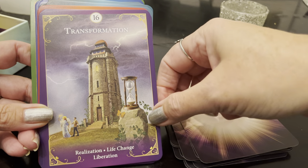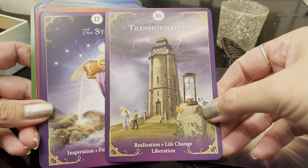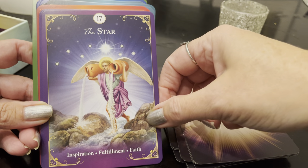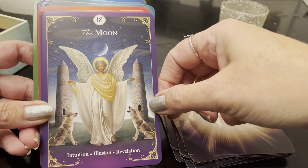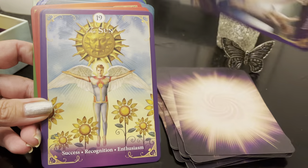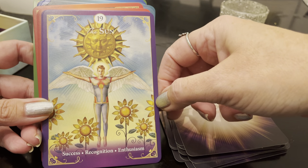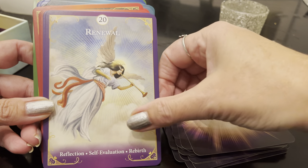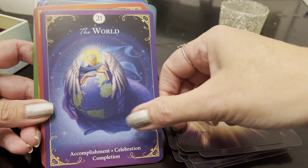Transformation: realization, life change, liberation. They're gentler images too — there are no bodies falling out of buildings, which is nice. The Star: inspiration, fulfillment, faith. Beautiful. The Moon: intuition, illusion, revelation. Oh I love this moon card — beautiful, I love the wings on everything. The Sun: success, recognition, enthusiasm. Beautiful. Renewal: reflection, self-evaluation, rebirth. The World: accomplishment, celebration, completion. How beautiful.